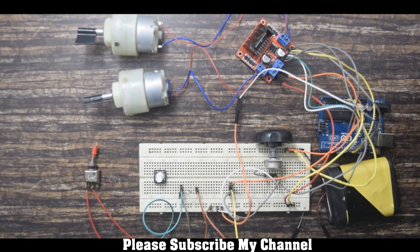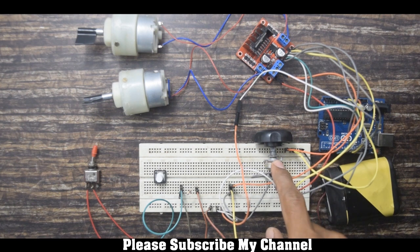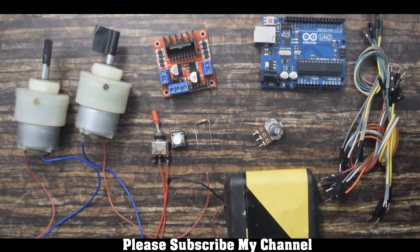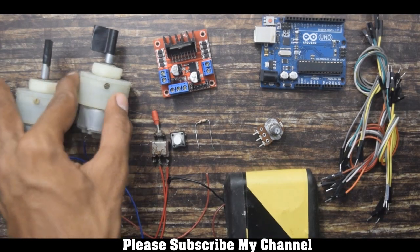Hello guys, welcome to Arduino Projects. Today I will show you how to control speed and direction of a DC motor using a potentiometer and a switch. In my case I am using a 50k potentiometer and a toggle switch, but you can use a push button switch or any other potentiometer.